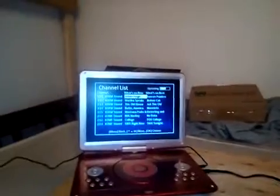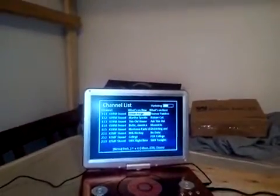We have eight channels here. Now this already had eight channels on it from the other antenna that is much, much higher up. If you remember, I talked about this box not picking up on some of the other antennas, so this is actually a pretty good thing here.